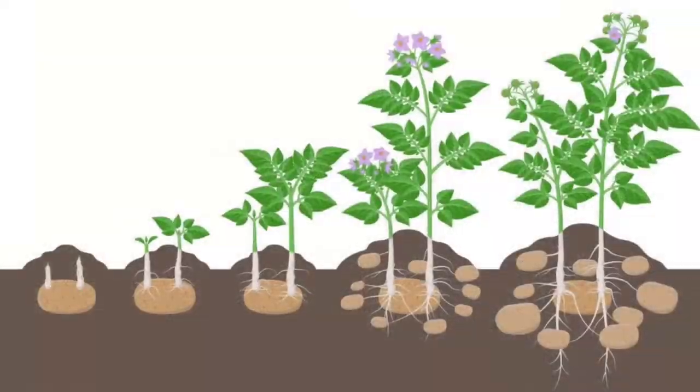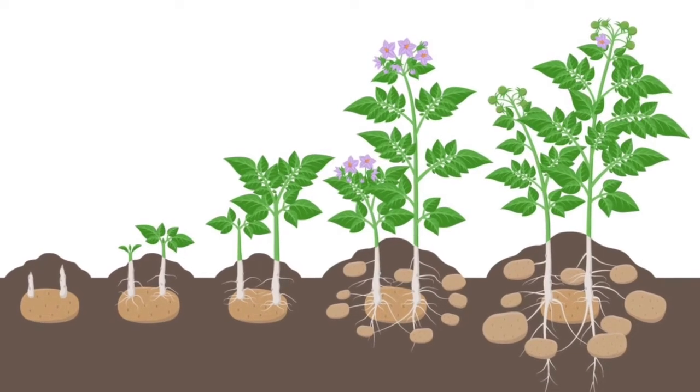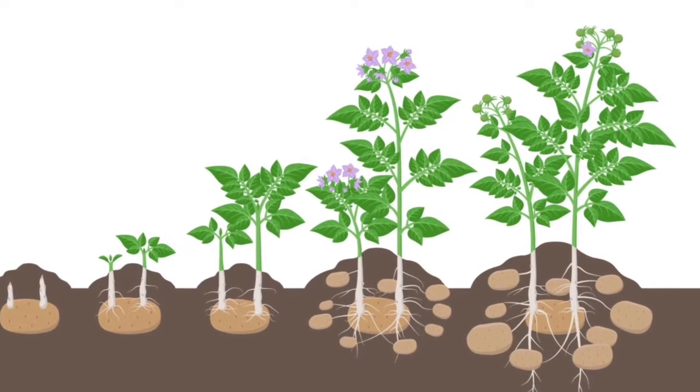Once the potato starts to germinate, all the shoots will come up from the bottom to the top. As soon as you get that beautiful green growth, the plant will then send out its roots — and the roots are actually where the potatoes form.